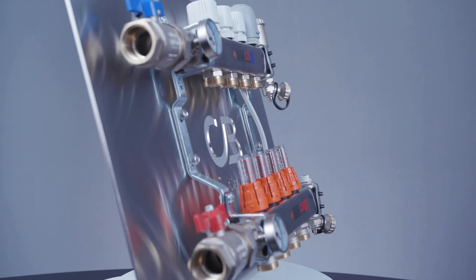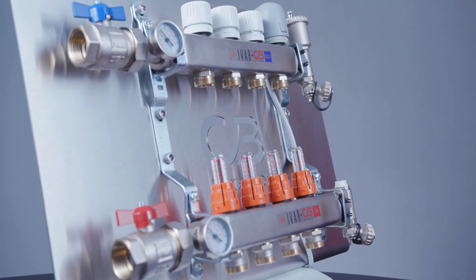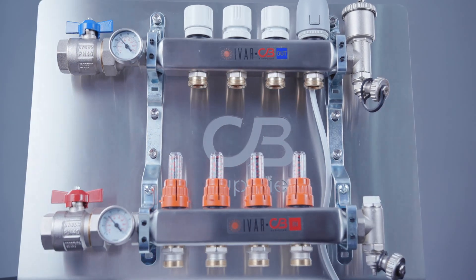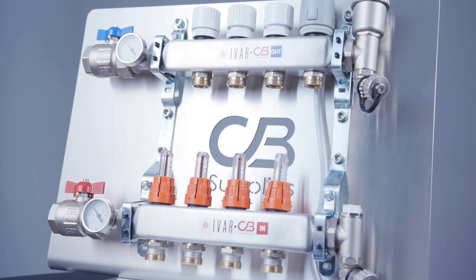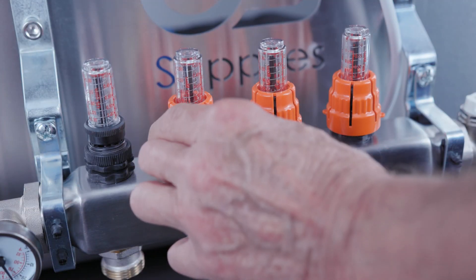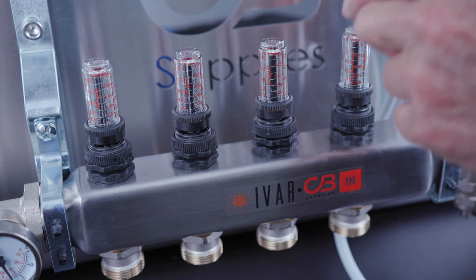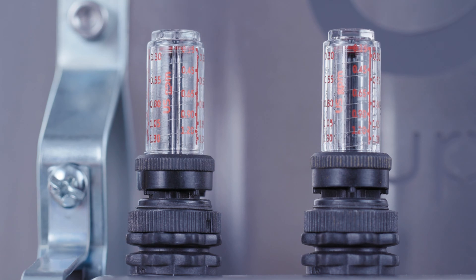Once you have purged the air from your system and started the circulation of the fluid, you must adjust the flow rate in each one of the circuits as per the design calculations done for the system. Start with removing the orange grab rings from each one of the flow meters, exposing two adjustment nuts — one for the actual calibration of the circuit, and the bottom nut which acts as a locking ring.